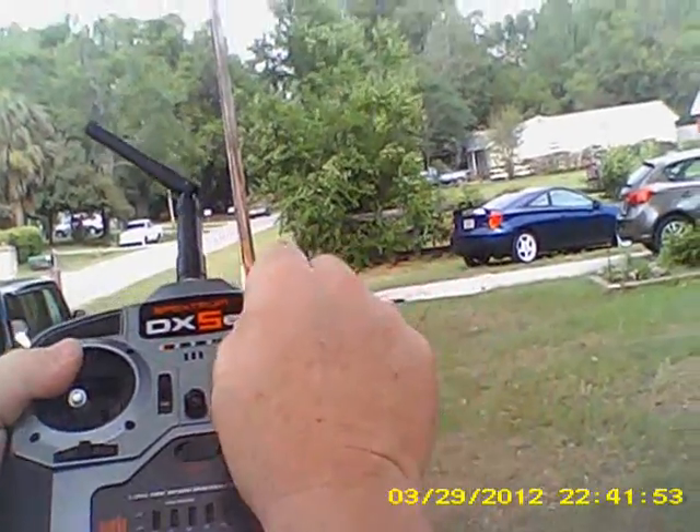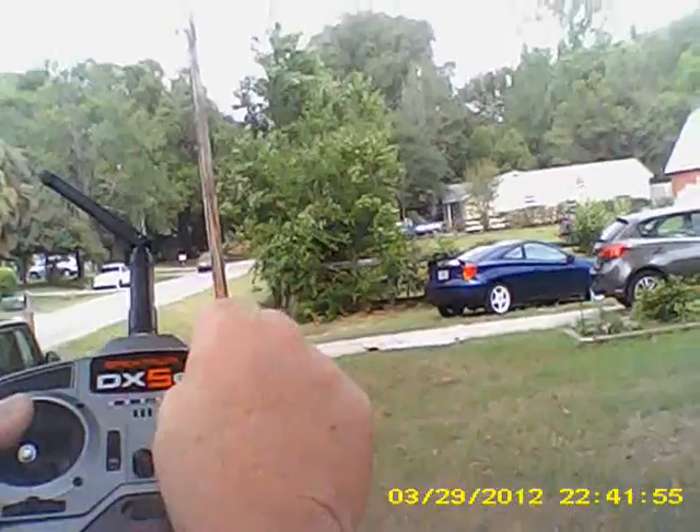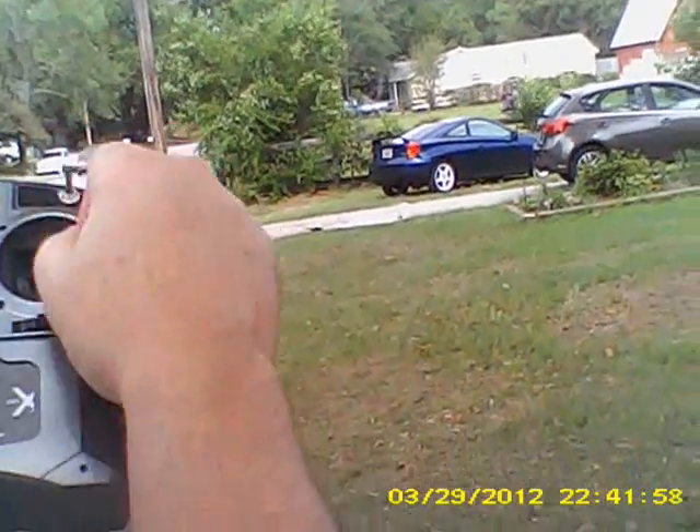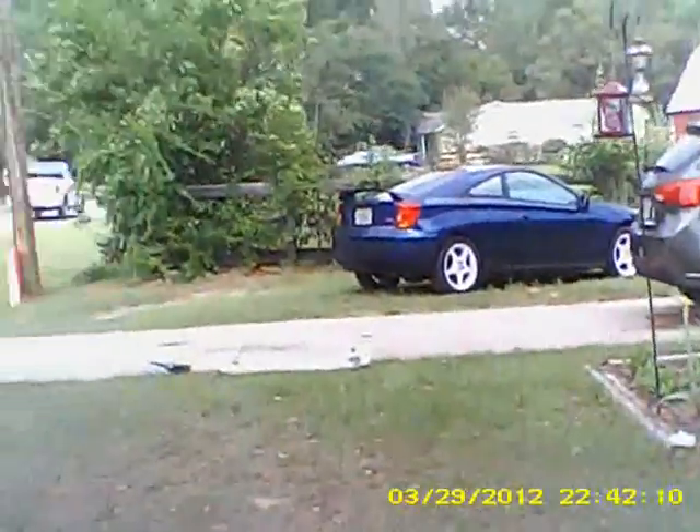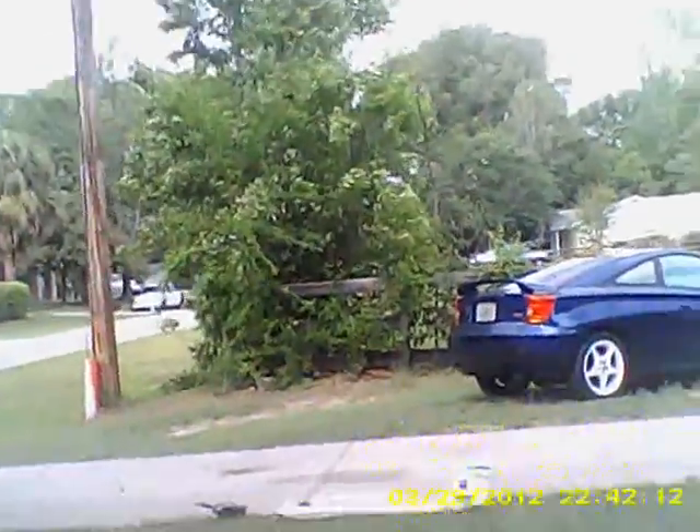And I've got full control over the plane — left, right, left, right — no problem whatsoever. Let's go back to the plane and look at the receiver once again. I'm confident it's not going to have a light flashing on it. Let's take a look — the bind light, no flashes. We're good to go there.